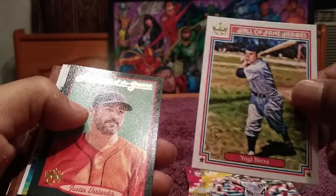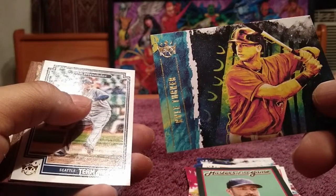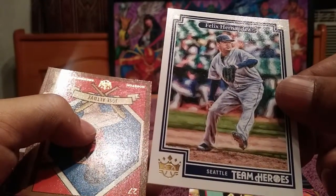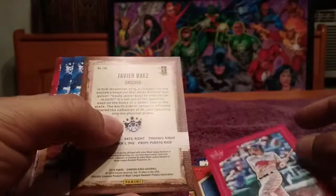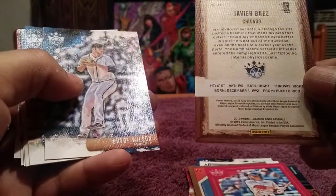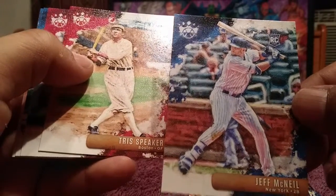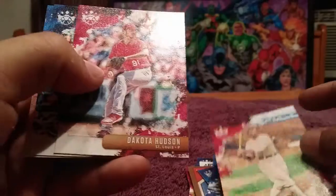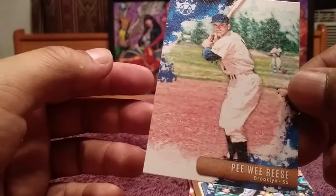Hall of Fame Heroes — Yogi Berra. Masters of the Game — Justin Verlander. We got two boxes and we will be opening those. King Felix, Team Heroes for the Mariners. Jose Altuve. If you are interested, just let us know. Mookie Betts red parallel. Javier Baez. Bryce Wilson rookie card, Jeff McNeil rookie card. Trish Speaker. Dakota Hudson. Miguel Cabrera. And Brooklyn Dodgers — Pee Wee Reese.